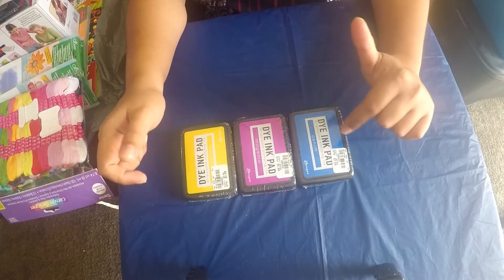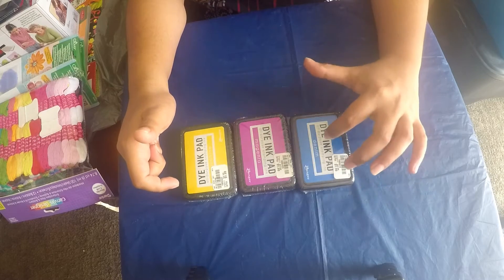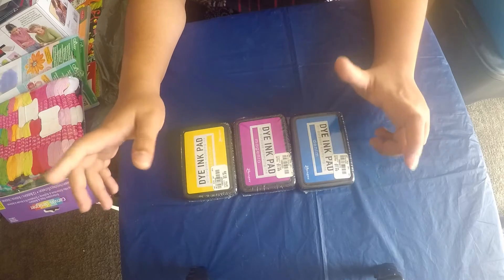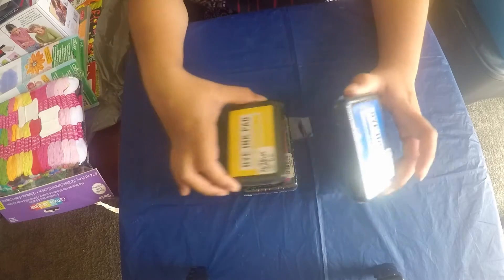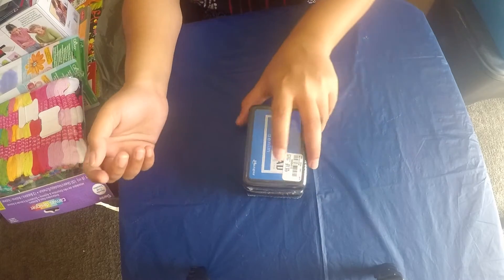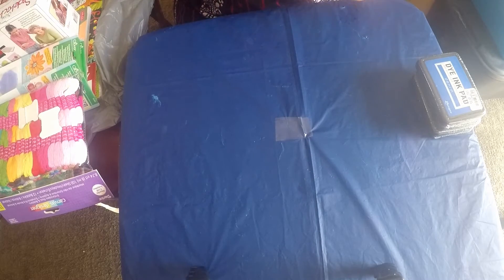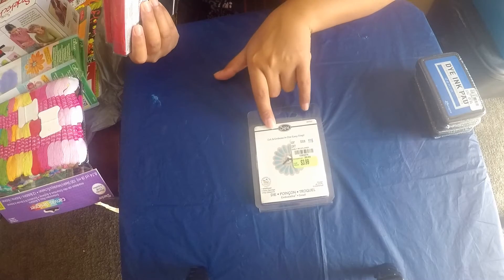They are by Ranger, and one is denim, one is magenta, and one is sunshine. They are all Ranger brand and I'm happy with them. I haven't used them yet - I just recently went to Tuesday Morning so that's the reason why I haven't even opened them.